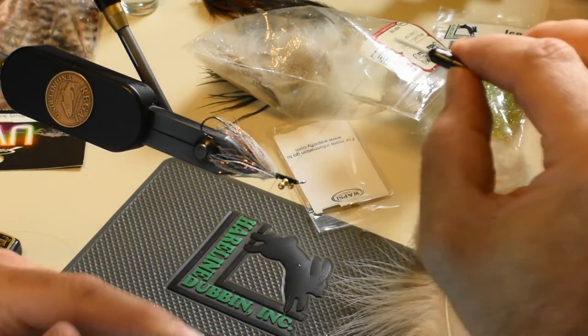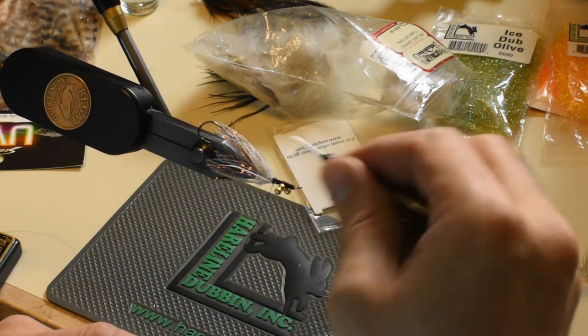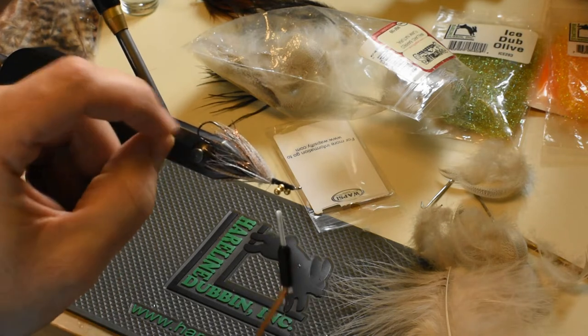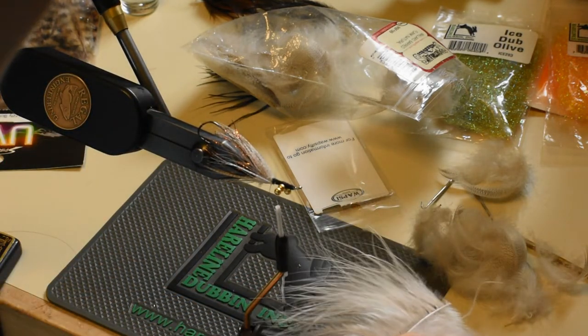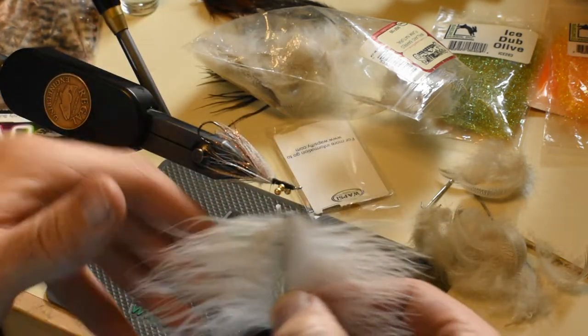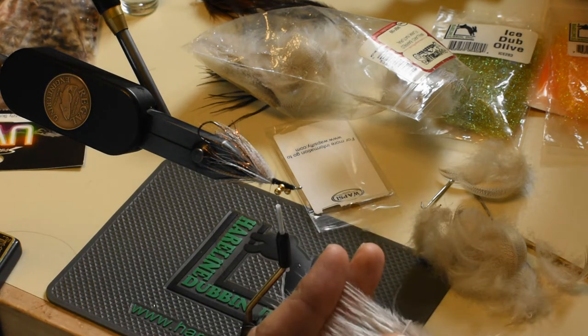So we'll make our dubbing loop, add our dubbing spinner here, keeping our loop open. Then you can peel off the bottom of the marabou and get your nicest bunch of marabou all in one zone.